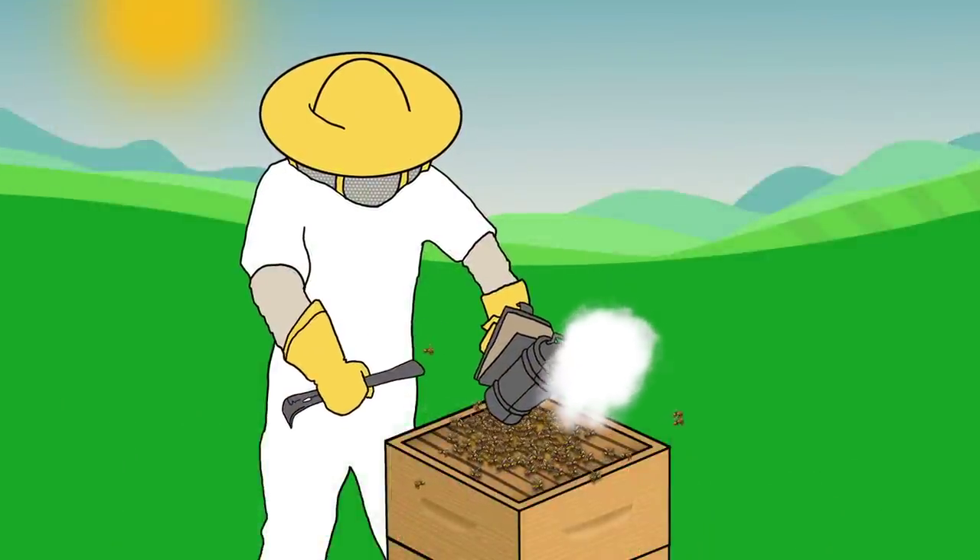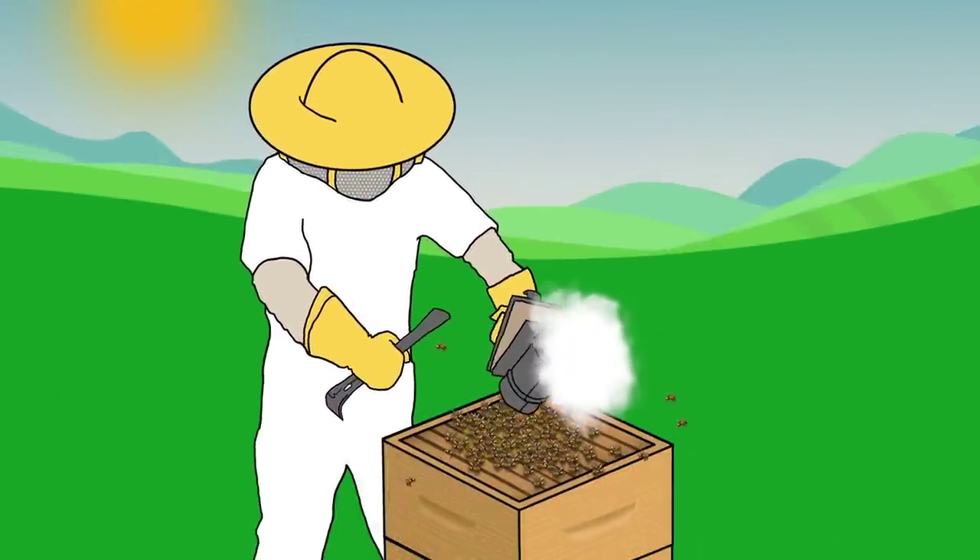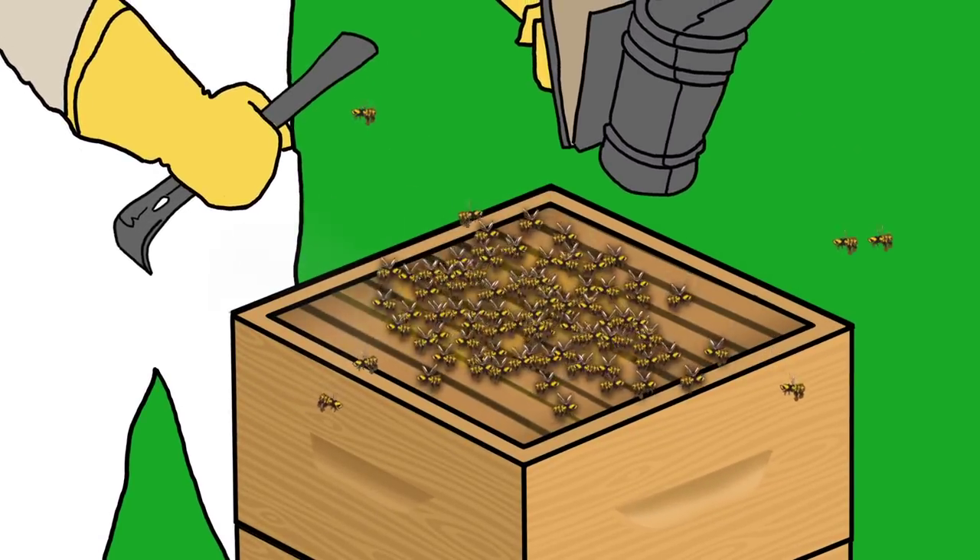Max can be applied on single or double brood chamber standard Langstroth equipment or equivalent. The colony cluster should cover a minimum of 6 frames.